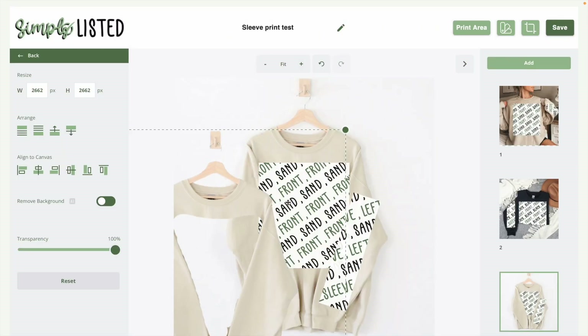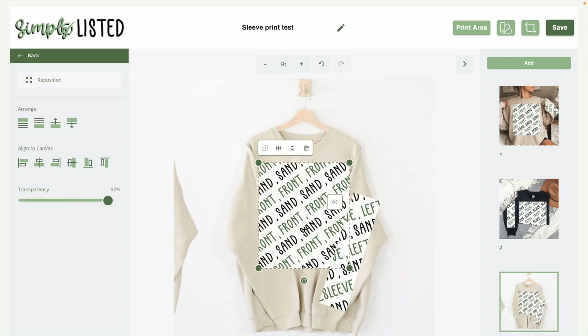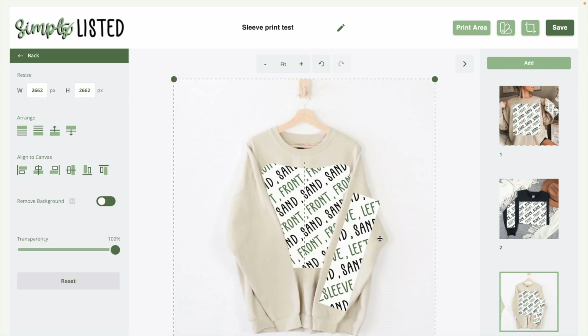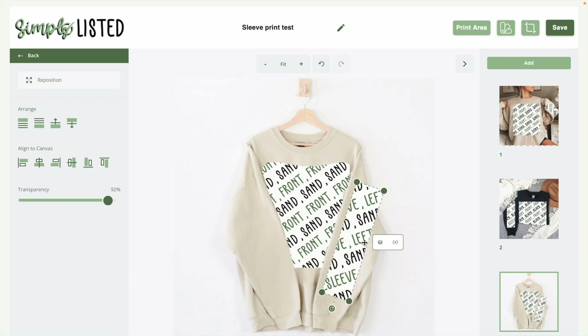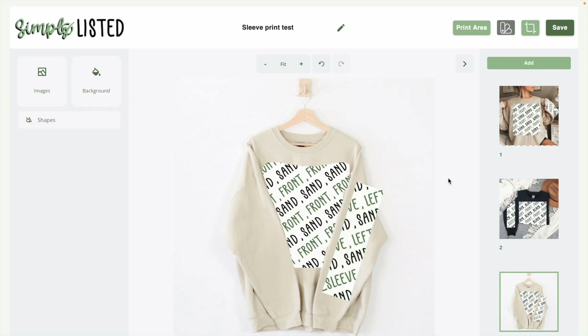In Simply Listed, move the existing layer to the side. Add the print area, name it sand, lower the opacity, and put it where you want it. Then add the transparent sleeve overlay as a second layer to go on top. Make sure it's lined up correctly. Then add the sleeve print area on top of that. Now you can see this layering effect — if you click on it, you'll see the layered elements button, which lets you select layers beneath the top one.